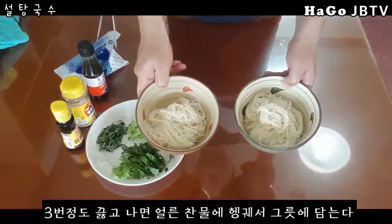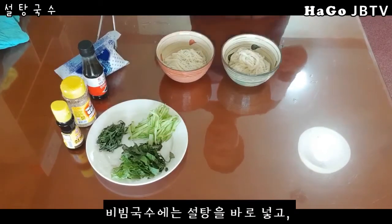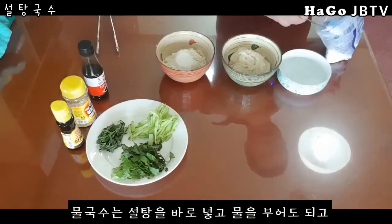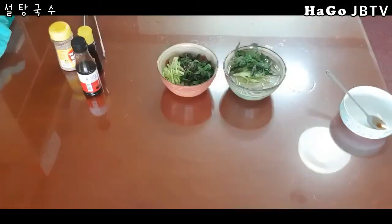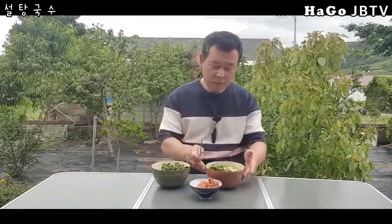설탕 국수 두 그릇을 만들어 왔습니다. 하나는 비빔국수, 하나는 물국수. 오늘은 날씨도 너무 강하지 않고 바람도 살살 불고 비 온 뒤라서 밖에 나왔습니다. 낮이라서 모기도 없고. 이게 물국수고요, 이게 비빔국수인데 우선 비빔부터 비벼서 먹어보도록 하겠습니다.